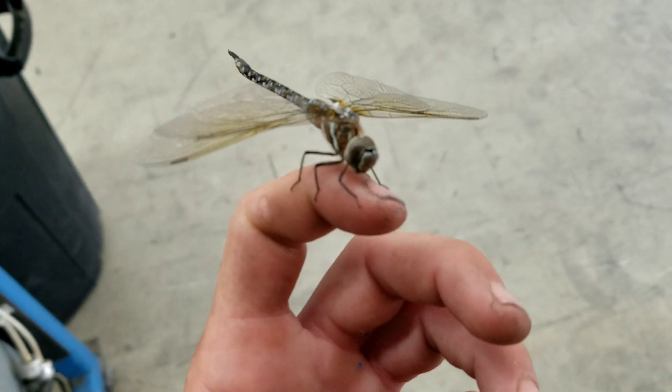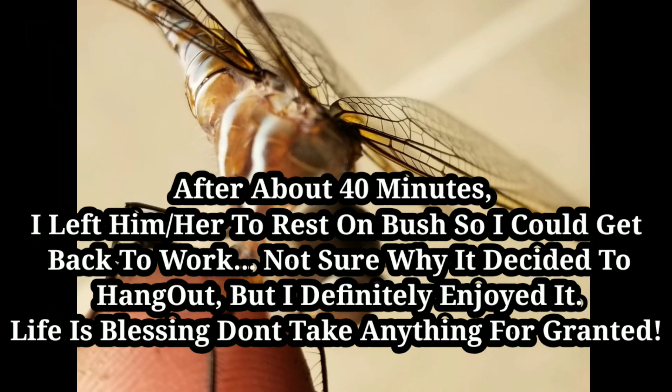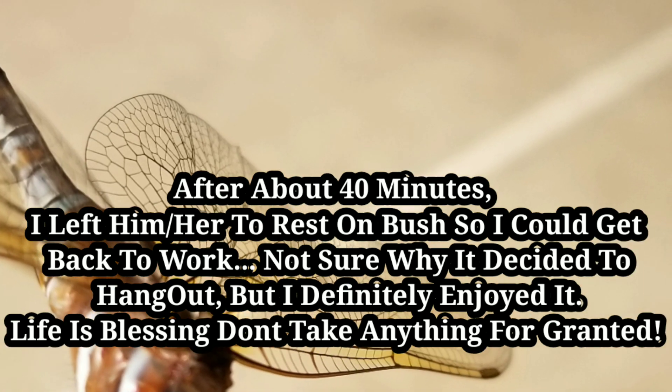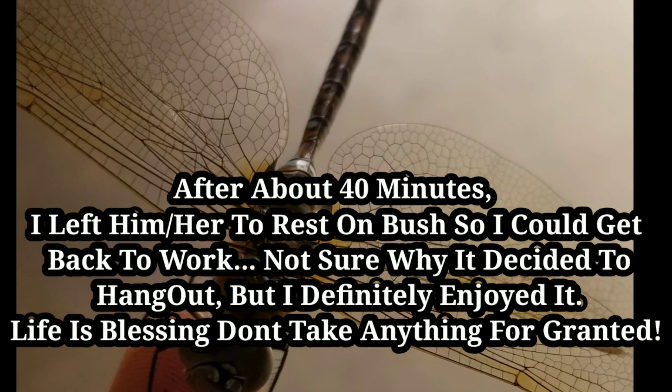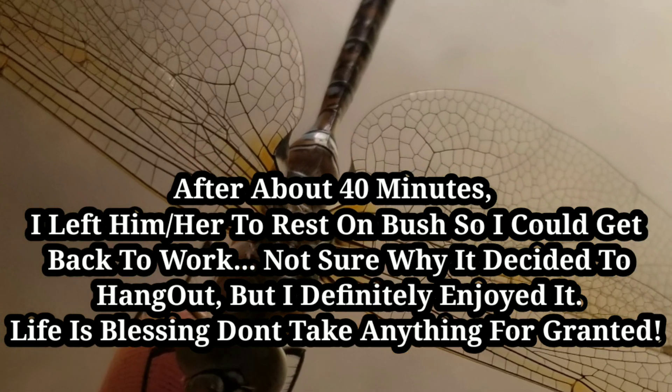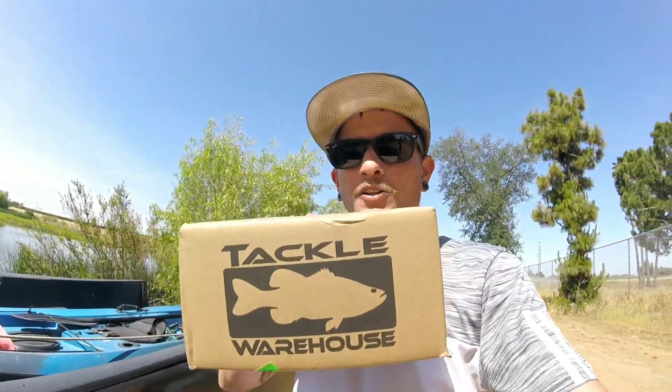I thought he couldn't fly. What's going on Fredsters, welcome back to another fun day fishing with Fred — just pulled up to the pond right now.